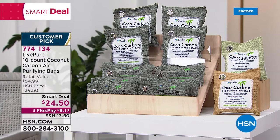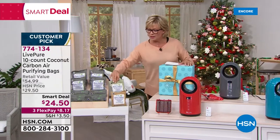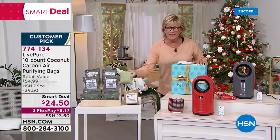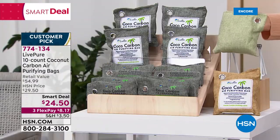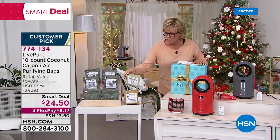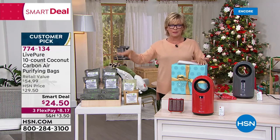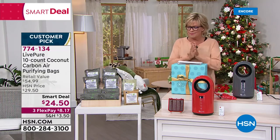Item 774134. There are three colors to choose from: gray, a sand color, and a really pretty mint. I love these bags — the material itself is cool, and you can hang them or lay them in a drawer. It's 10 bags, the biggest count we've ever done — big value.